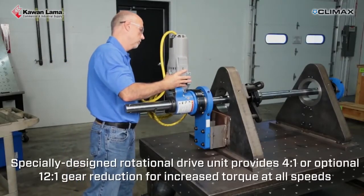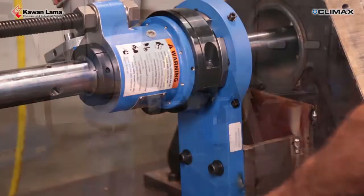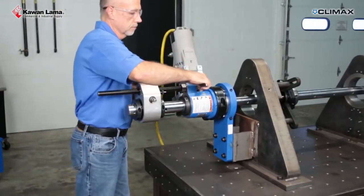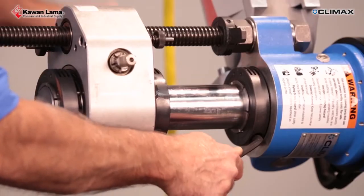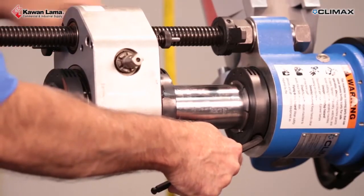Slide the rotational drive onto the bar. Firmly push it onto the spherical mount and lock it in place. Install the axial feed assembly onto the bar. Tighten the two clamping collars to lock the axial feed unit onto the bar. Tighten the rear clamping collar enough to be snug but still allow the bar to slide through it.